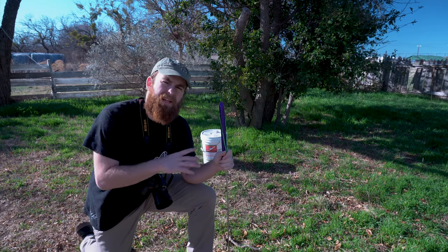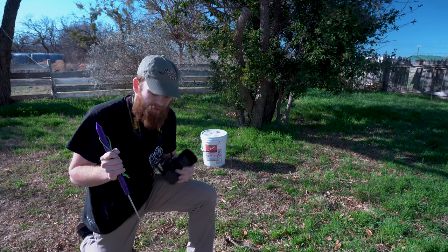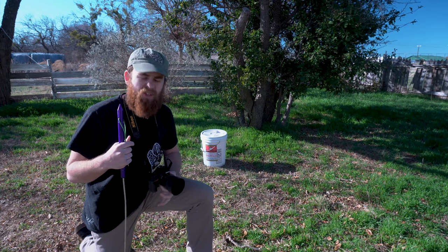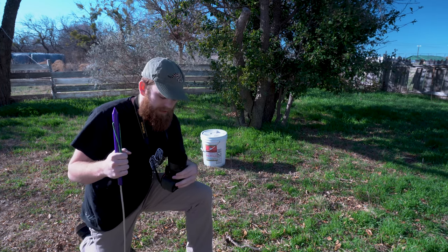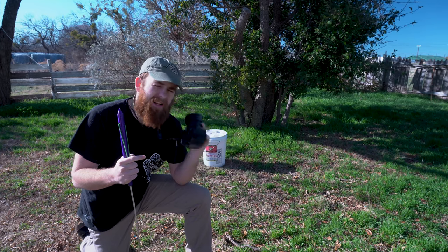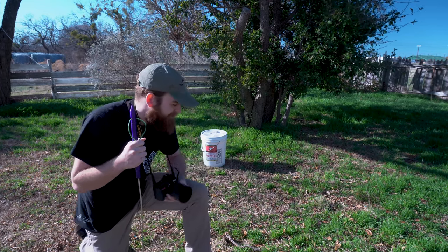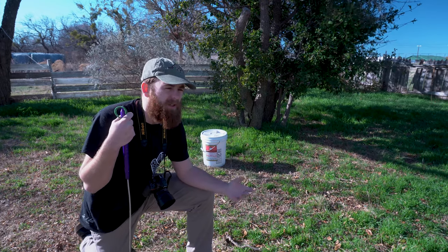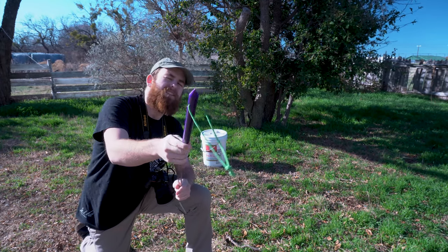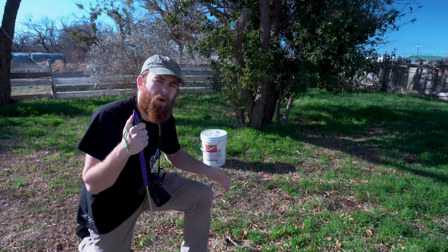Behind me I've got a rattlesnake I relocated off someone's porch this morning, and I'm going to simulate what it takes to film snakes out in the wilderness when you're hiking or searching for them. I keep my camera on a strap to stay hands-free, leave the lens cap and lens hood on to protect the lens, and I always have a hook with me — this one from Snake Charmer Hooks actually has a pointy end to encourage things to stay away from you.